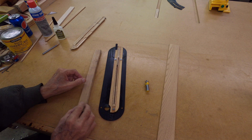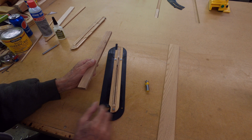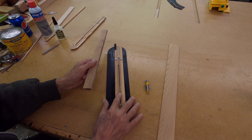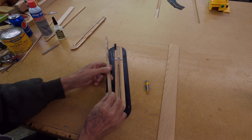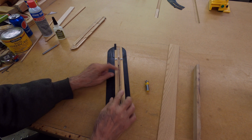Then I put it in the table saw and ripped a piece off — it's about three-eighths of an inch thick. It was sitting like this and I ripped off the piece and stuck it in the slot.